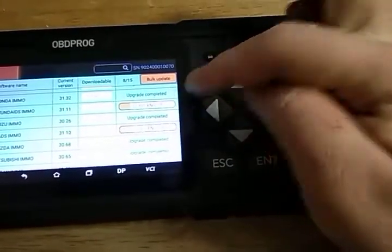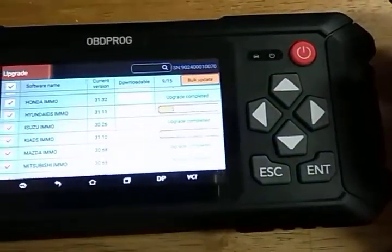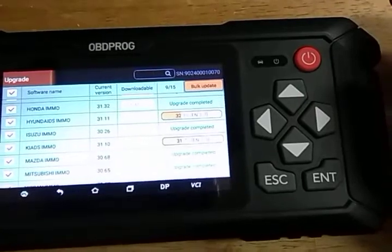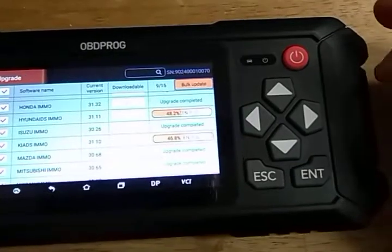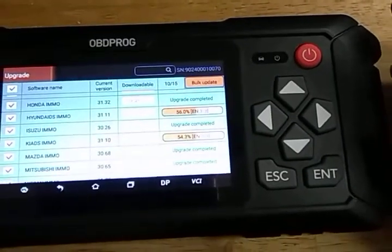You'll see a status indicator on each one as it's downloading and upgrading. It downloads, then it installs, and then it will say 'upgrade completed.' That's the progression of things.